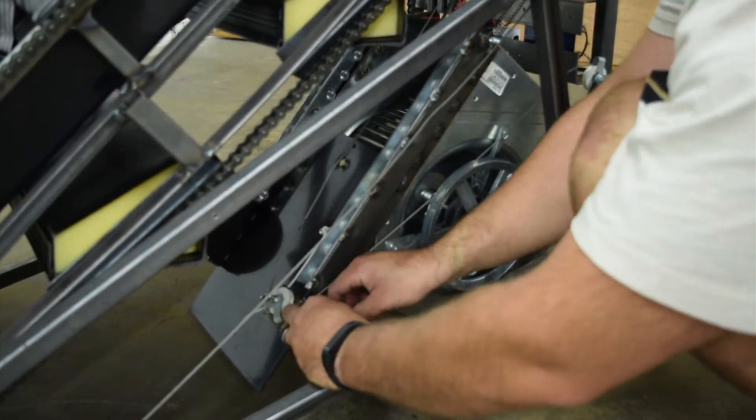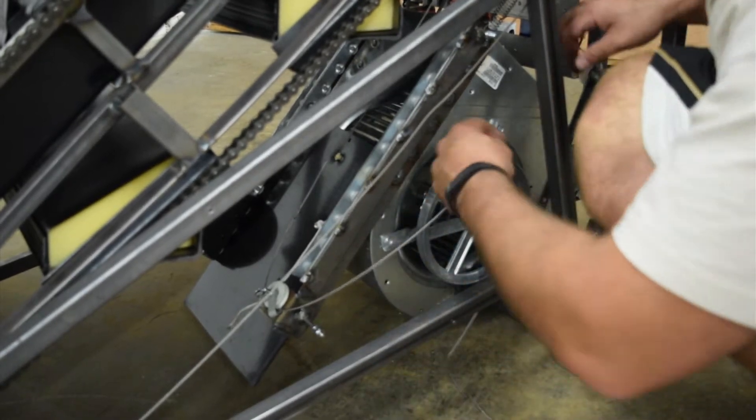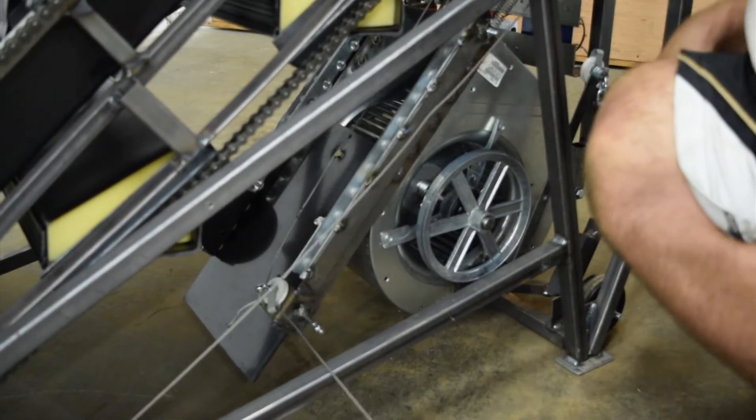You will first need to remove your old cable by loosening and removing the three U-clamps and fishing the cable through the small white pulleys as seen in the video.